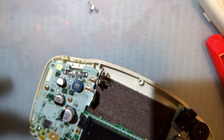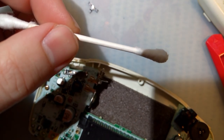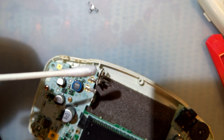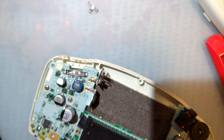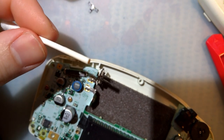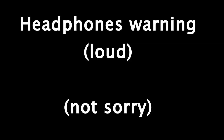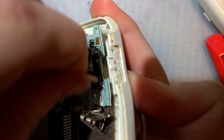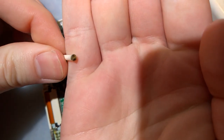The easiest way to clean it — one of these cotton swabs. I like these cardboard ones in particular because you can cut the end off, and then you're left with just this cardboard stump. If you get a little bit of isopropyl alcohol on there, get it nice and sopping wet, you can see it fits in there nicely and you can rub that around. You can see how much gunk it's cleaning off.